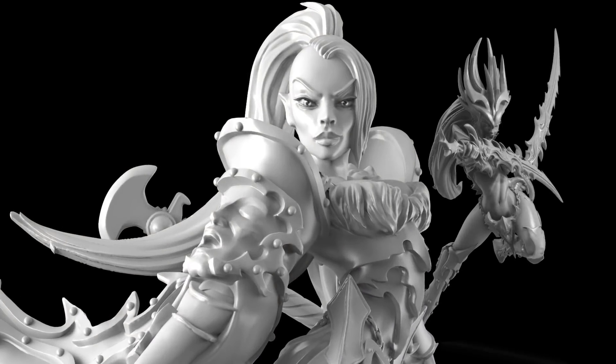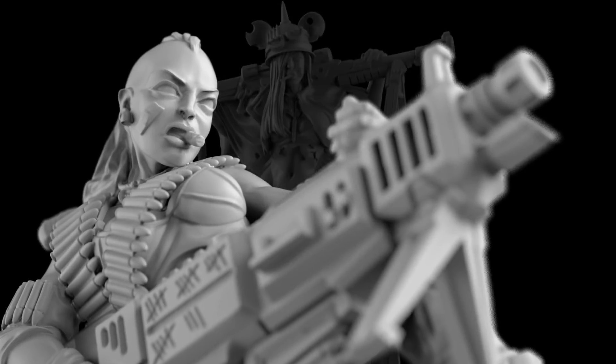Hi everybody, it's Benoit Guerville from Raging Heroes. I wanted to talk to you about our design process, because this is something I get asked about a lot. Everybody seems to agree that with Raging Heroes we have created a style that is fairly unique, and this style is very much about how we design the miniatures. So how do we go from a simple idea to a full finalized sculpt? Well, here is how it goes.